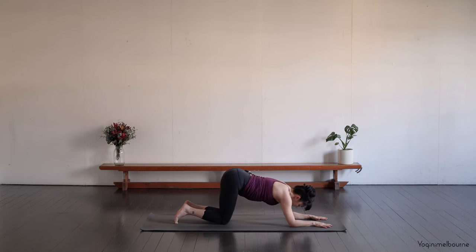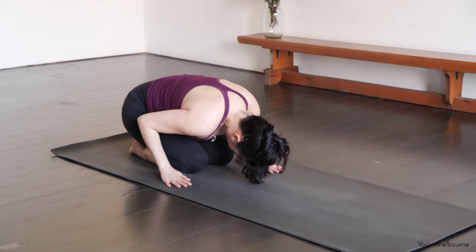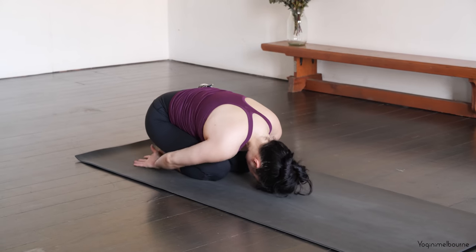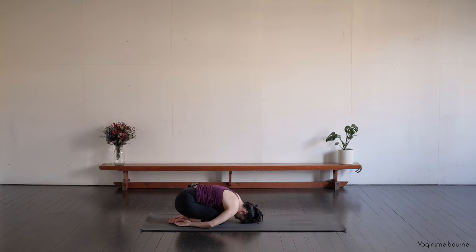As you exhale, come down to the knees and sit back into your child's pose. You can have the knees together if that's comfortable, arms down by your side. Or you could separate the knees out wide and have the arms forward. Allowing the eyes to close down. Heavy hips.